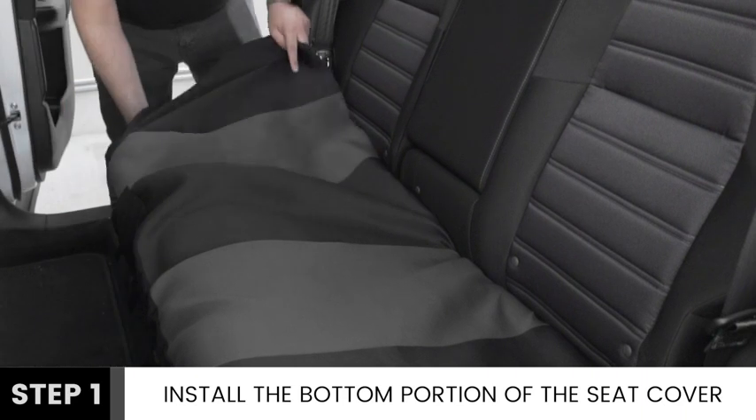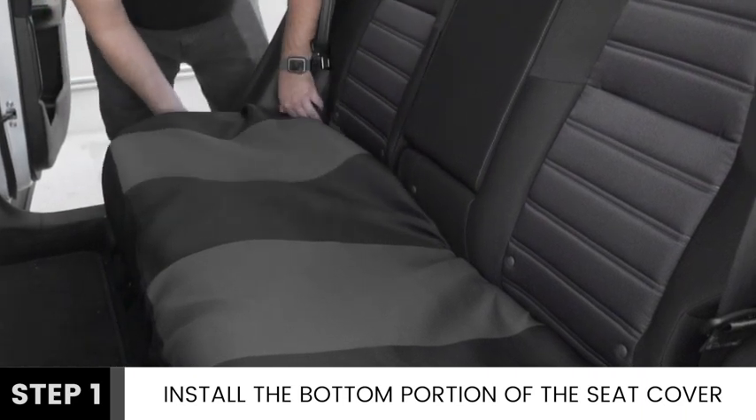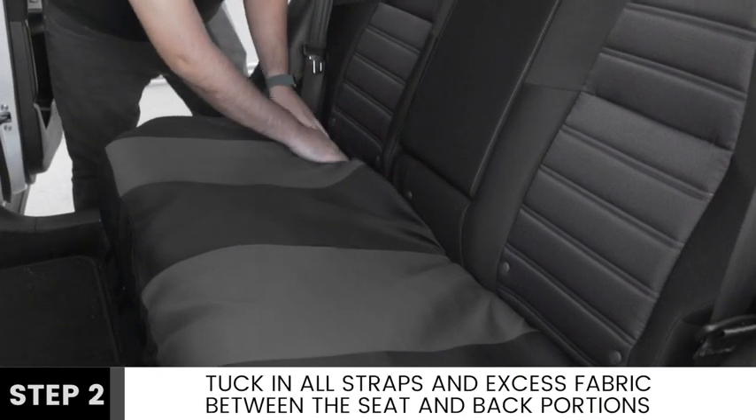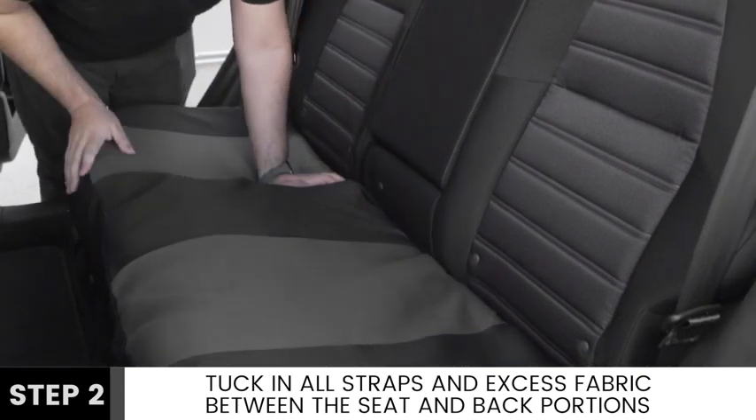Begin installation by wrapping the bottom half of the cover over one corner of your rear seat before extending it across to the other side. Next, proceed to tuck in all straps between the seat and back while creating a nice and taut fit.